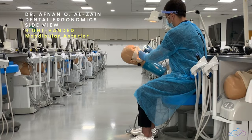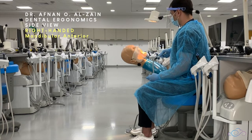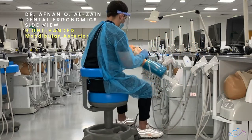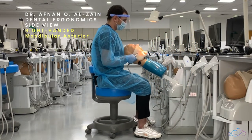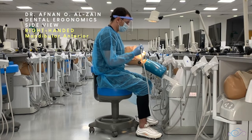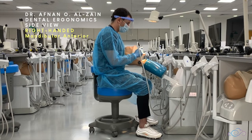Moving on to the mandibular anterior teeth, you're going to sit behind the patient and use either direct or indirect vision to view the surface — whichever is easier and clearer. Sometimes it is clearer to view with indirect vision and sometimes with direct vision.